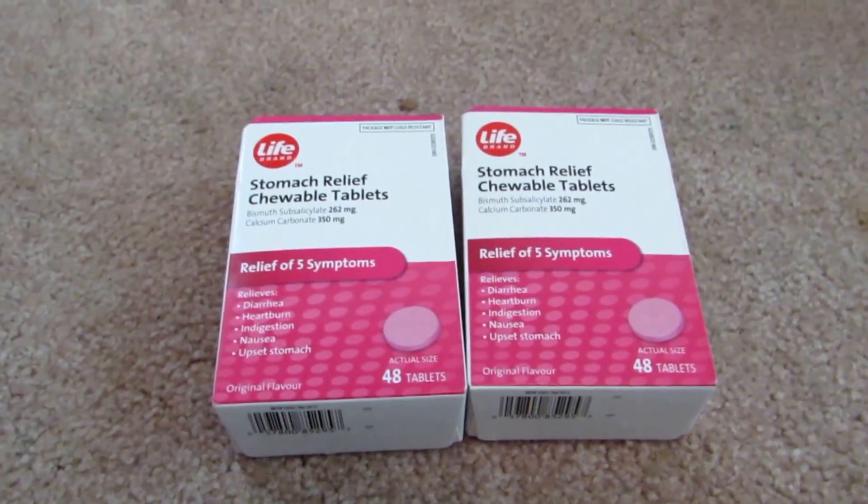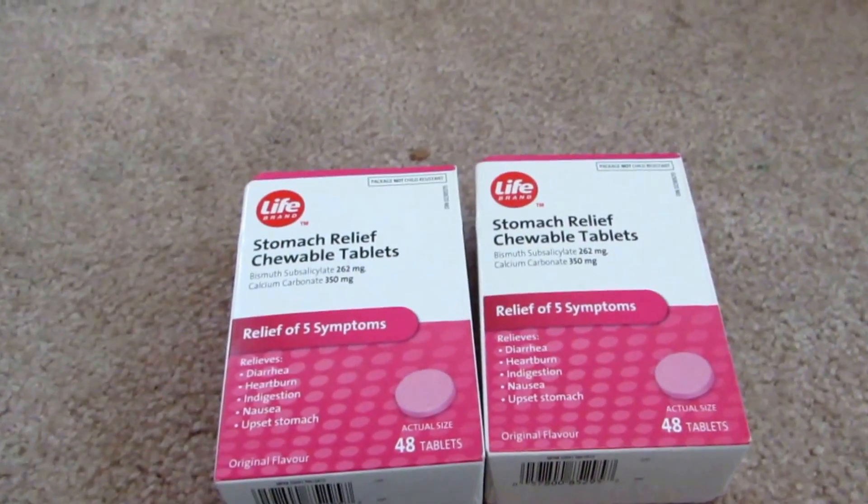Hey guys, and welcome back to how to make elements from household materials. Today's element will be bismuth.